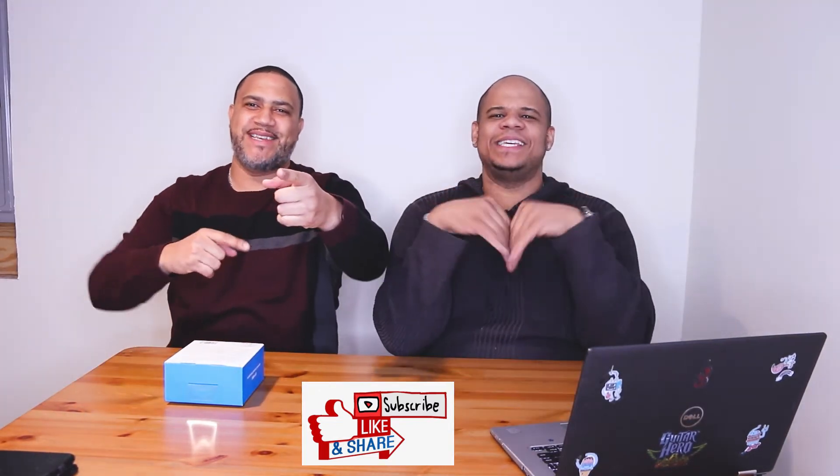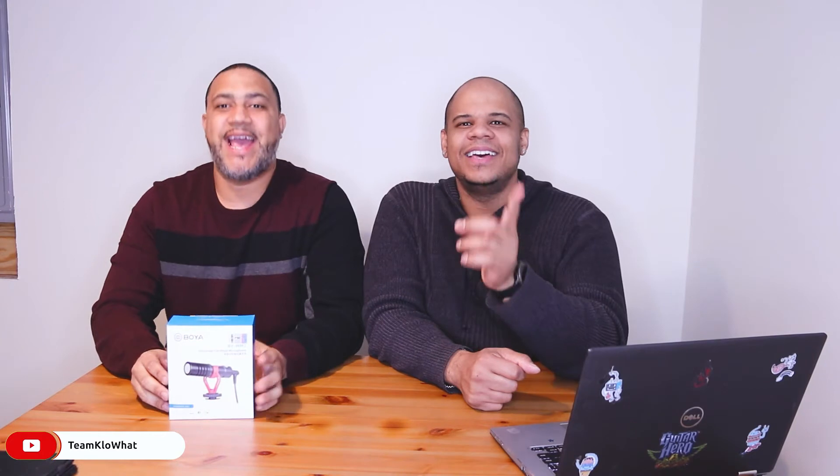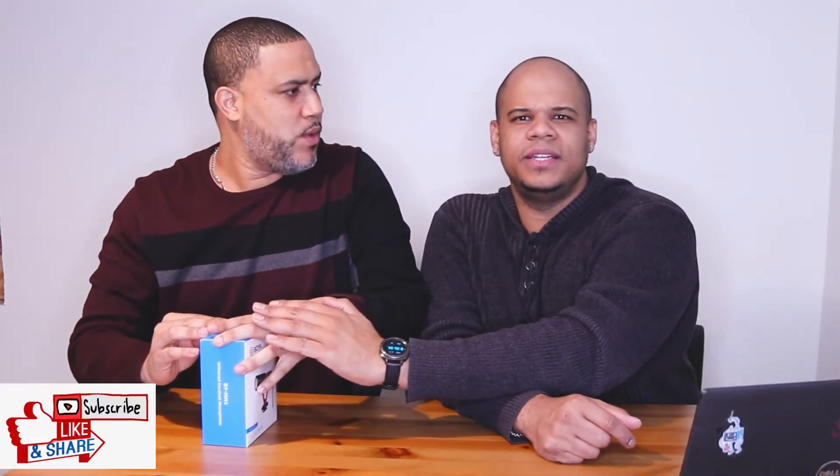Welcome back to Team Klowhat. Today we have another unboxing and this time it comes with a deal. This deal is going on right now. We're going to be fully transparent — we are not audio experts, we are the 'set it and forget it' kind. We wanted to get a universal cardioid microphone, and we're going to do a quick comparison of the Boya universal cardioid microphone.